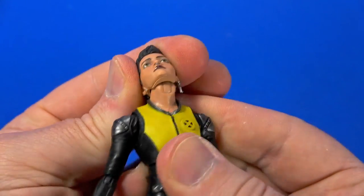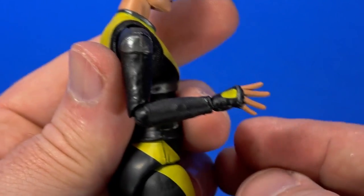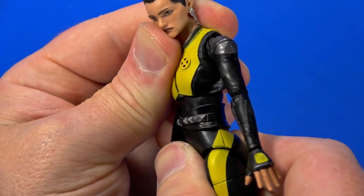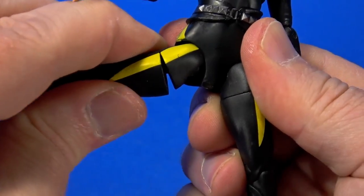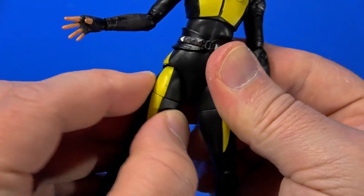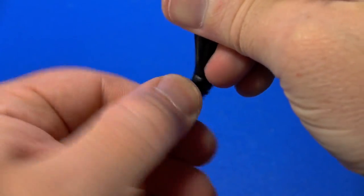Going over articulation on Negasonic Teenage Warhead: there is a hinge at the top of the neck going to a ball — you can look up, can't quite bury the chin, but she's got some tilt and swivel. Hinge at the shoulder goes up, swivels around. Hinge-swivel at the elbow goes past 90 but works back down. Swivel; hinge at the wrist and also rotates. Ball joint mid-torso gets a little movement — there's more back than forward, plus tilt and swivel. Ball at the hip goes not quite 90, back, and out. Swivel at the thigh. Double knee. Swivel at the boot. Hinge at the ankle and a forward-facing pin for rocker.